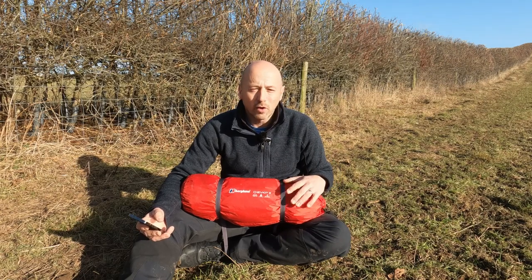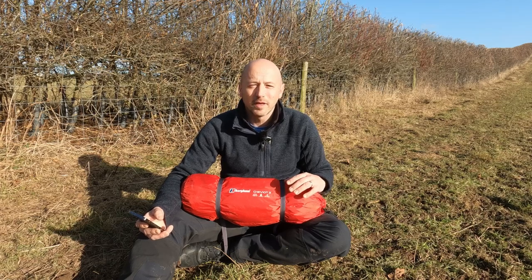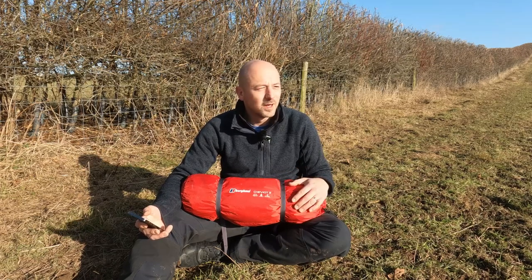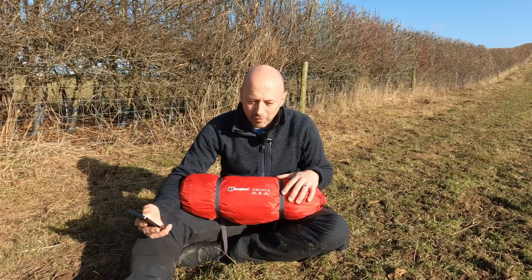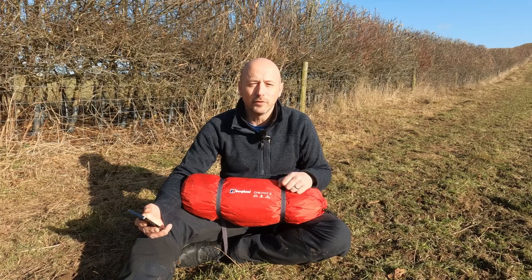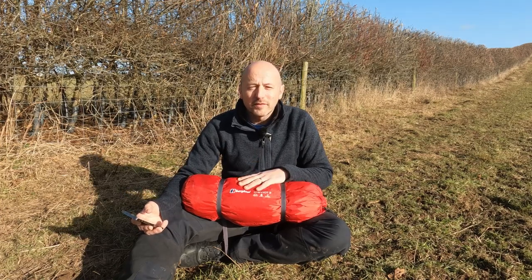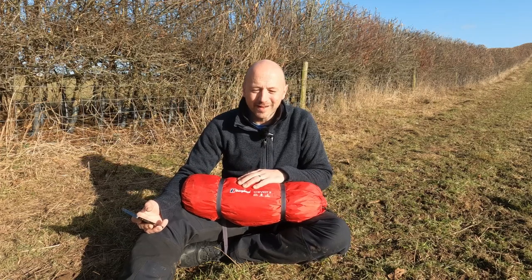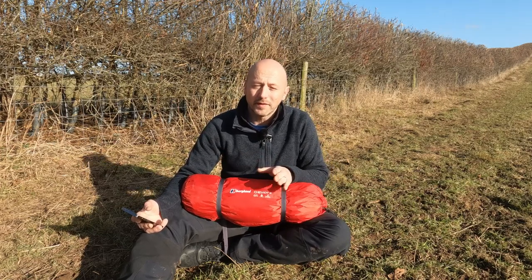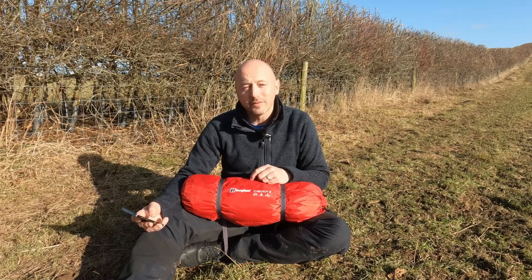The tent itself is an alloy pole exoskeleton, semi-geodesic shape, twin-skin dome tent, which makes this an incredibly strong tent. With its low profile shape it makes a really good choice in high winds. This is a 5000mm hydrostatic head — that's the outer fly and the bathtub inner — and apparently can be set up in seven minutes, which we'll find out in a second.